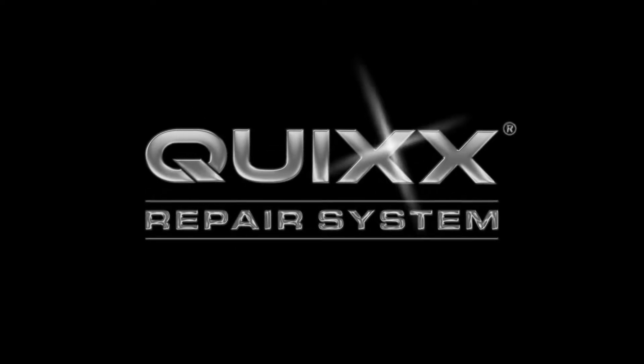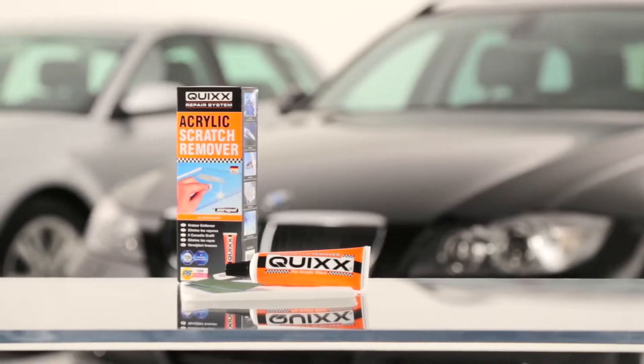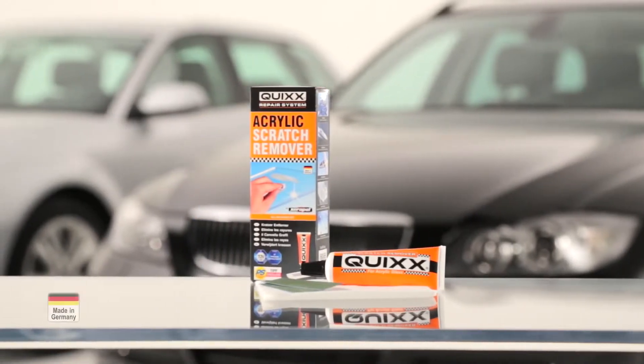Quix, the experts for surface technology, present the acrylic scratch remover, the number one worldwide, made in Germany.